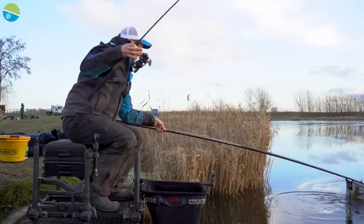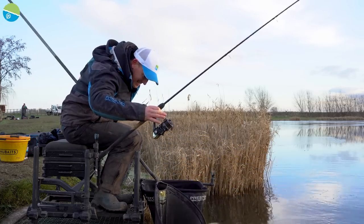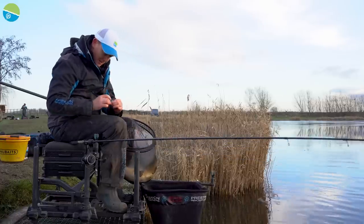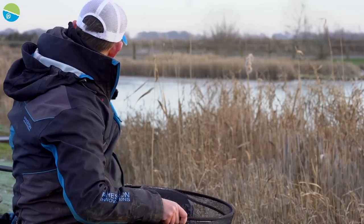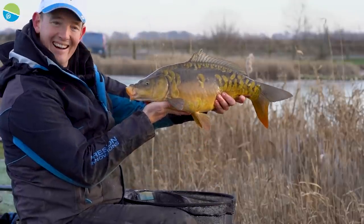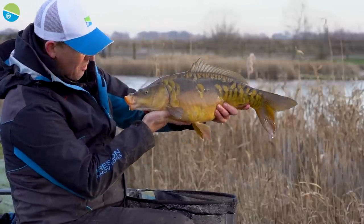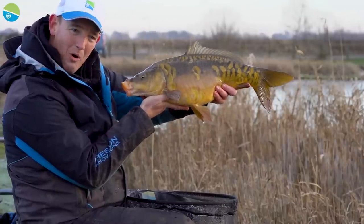There he is — what a start to the session! That's absolutely fantastic. He is definitely pushing double figures and he's immaculate — what fantastic condition. That is incredible. You don't catch many carp on commercial fisheries these days in such amazing condition as that. What a beautiful carp. He is special — he's got a massive mouth. Look at the size of his mouth. He's sucked those three bits of bread in, no problem at all. What an amazing start to this session — it's still minus two degrees and I've got a carp in my hands. What a great start.